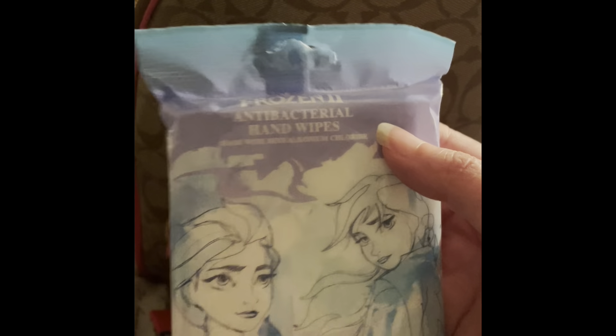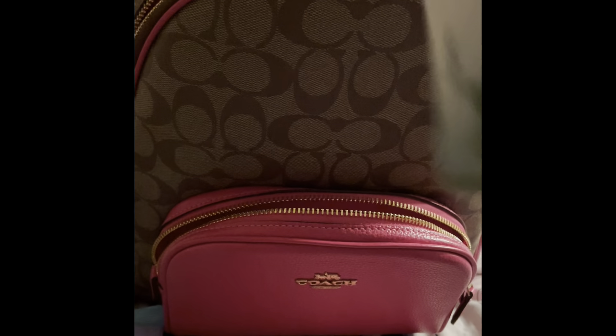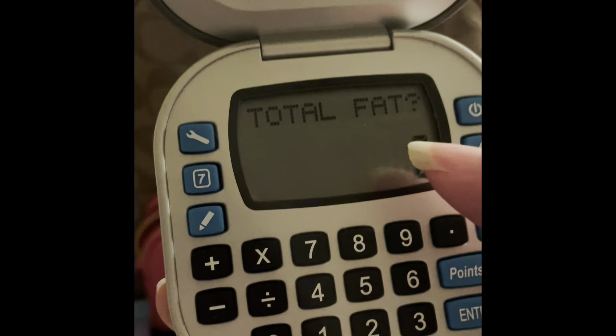I went to the dollar store and I go nuts for these antibacterial hand wipes. I use them at work all the time. This one is almost finished but they had like Mickey Mouse and Minnie Mouse ones — kind of kiddish but I don't care. I'm recovering so I've been drinking a lot of tea, and I'm trying to restart my diet, so I also have the regular Weight Watchers points-plus calculator in here — it's a little beat up but it still works.